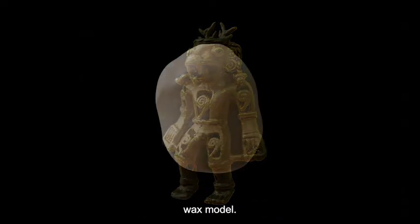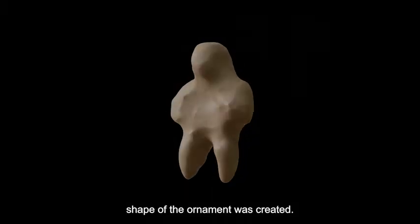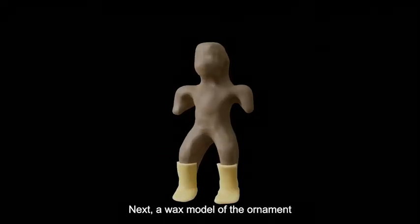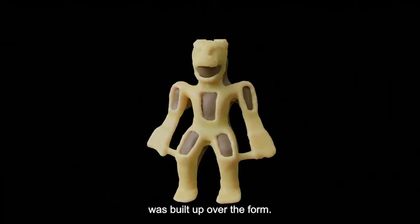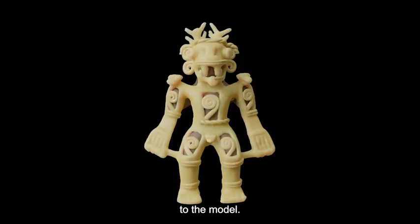The process started with making the wax model. First, a clay form in the general shape of the ornament was created. Next, a wax model of the ornament was built up over the form. Then, wax details were added to the model.